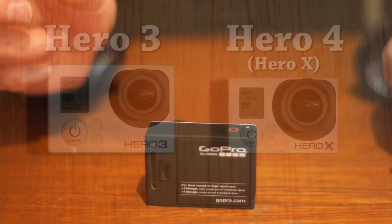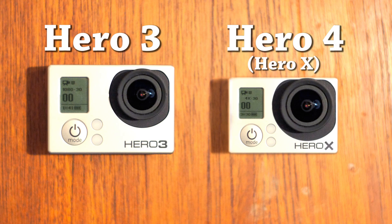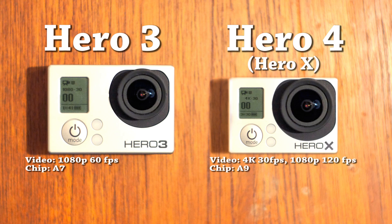Let's take a closer look at the differences and similarities between these cameras. As you can see on the display of the Hero 4, or Hero X, it can now shoot video in 4K at 30 frames per second. The 1080p mode has now increased to 120 frames per second with this new A9 chip. The A9 chip was expected, as you probably have heard.